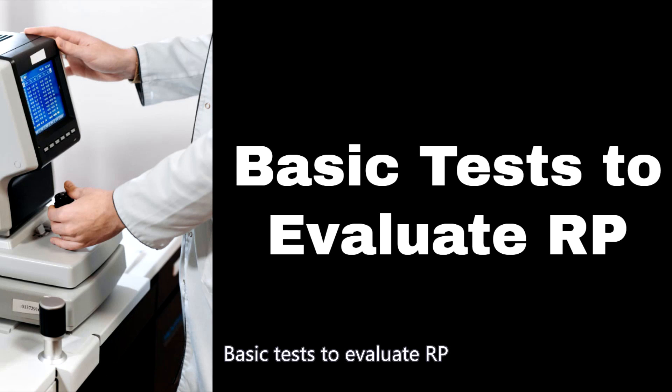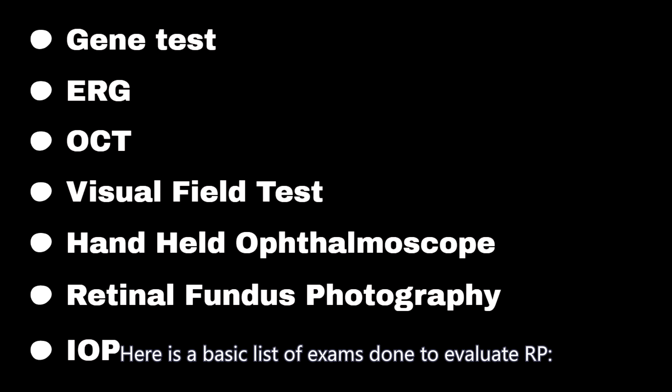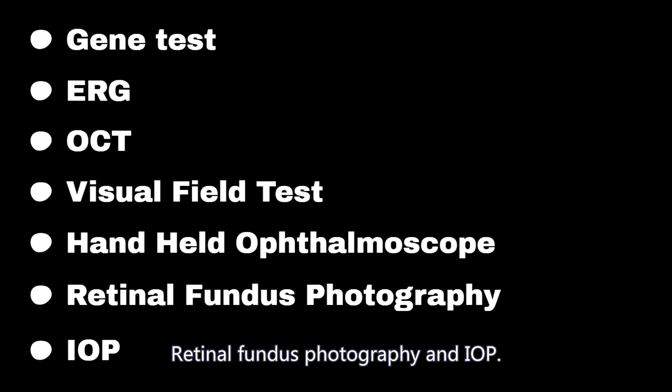Here is a basic list of exams done to evaluate RP: Gene Test, ERG, OCT, Visual Field Test, Handheld Ophthalmoscope, Retinal Fundus Photography, and IOP.